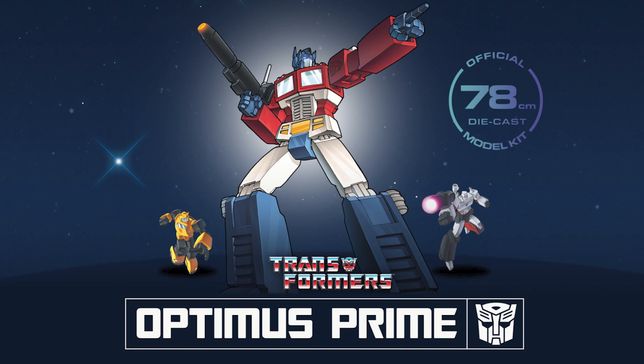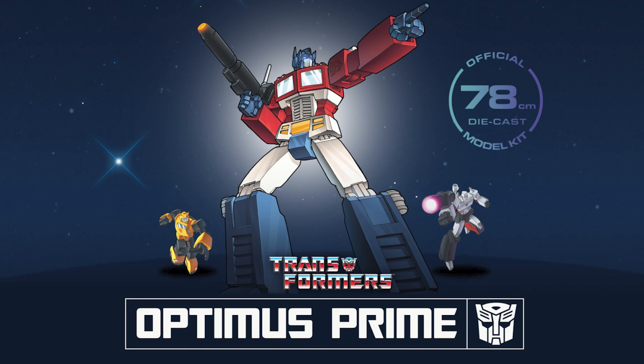If you order before the 31st of December 2022 you can get up to £100 off the display stands, which are collectible and will be individually numbered. That should be live on their website now and it's available to order. I've also put a link in the video description — you can click on that and go straight over there and pre-order this for yourself.